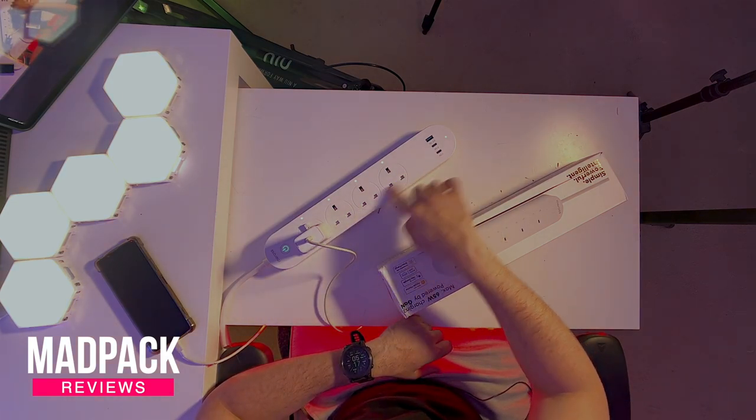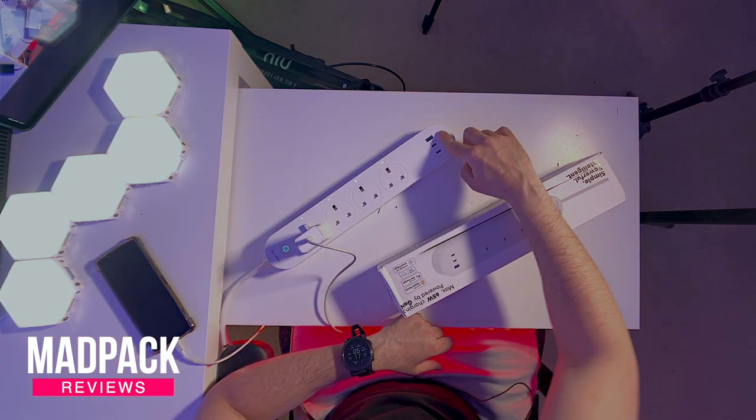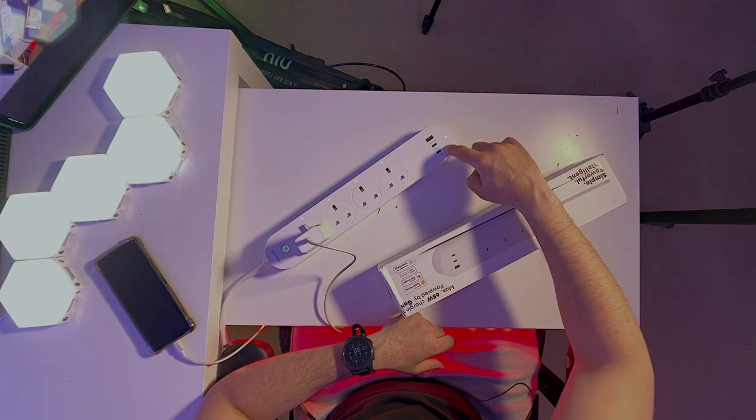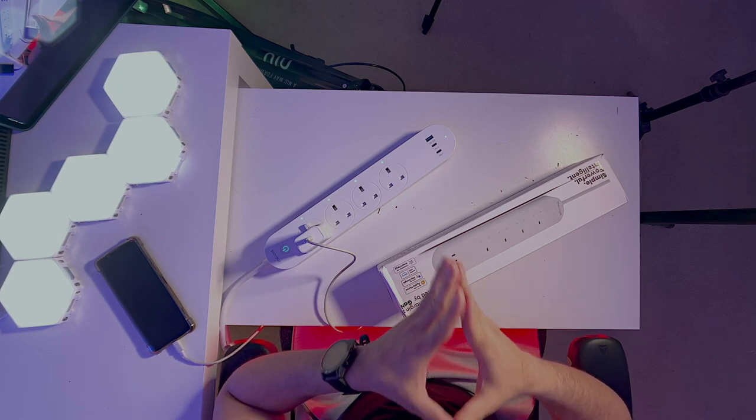So you are on the market searching for a smart plug — I have something better. I have a smart power strip that you can connect up to seven devices: four normal plugs, one USB, and two USB-C's. The USB-C's have GAN3 technology that can charge up to 65 watts. If you want to know more about this product, stay tuned until the end of the video.